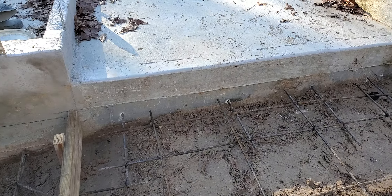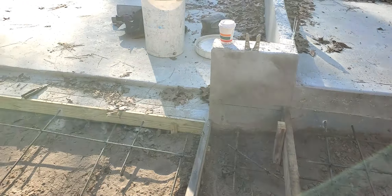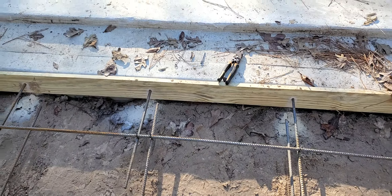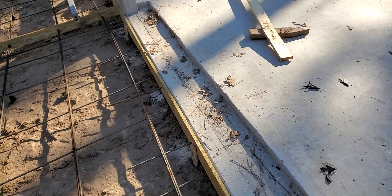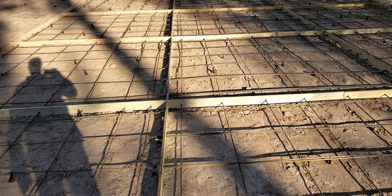We always make sure we drill the rebars into the foundation, going about three inches in. We use number three rebar, 18 inches on center each way — that's pretty standard in this part of Texas for the soils they have here.